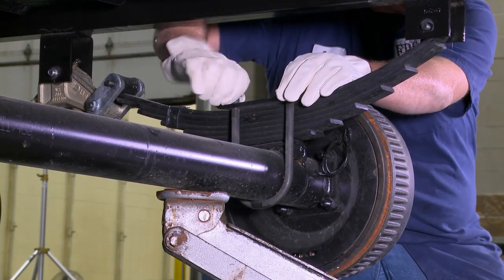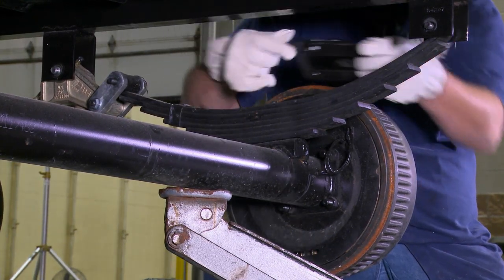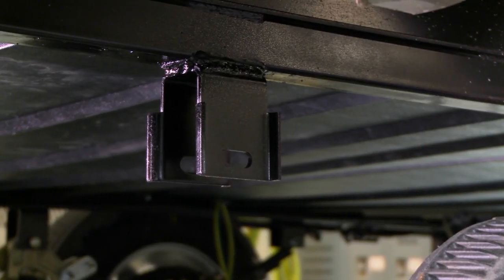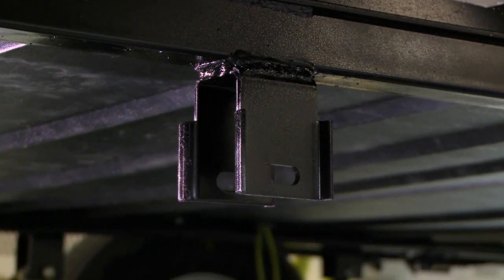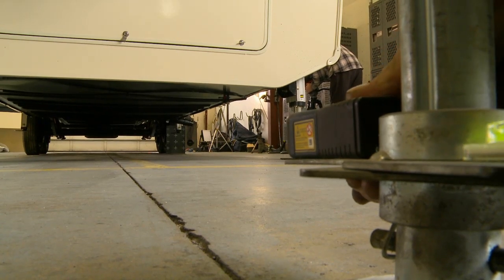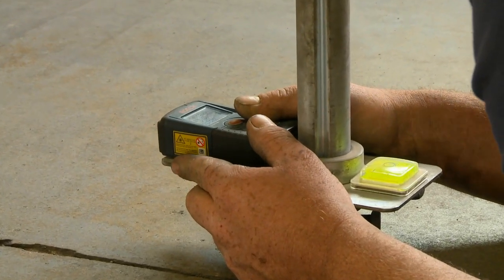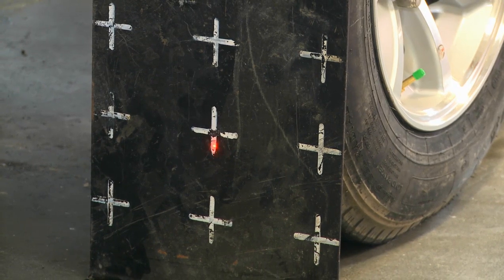This shows removing the U-bolts and keeping them to reinstall later. Remove all springs and equalizers and discard. This shows the Bullseye system installed by the factory, and if your trailer does not come with this bracket, Correct Trek II can be installed. Alignment is needed on all trailers because the weight of the trailer from side to side can be up to 2,000 pounds, depending on how you load your trailer and how many slides you have on each side.